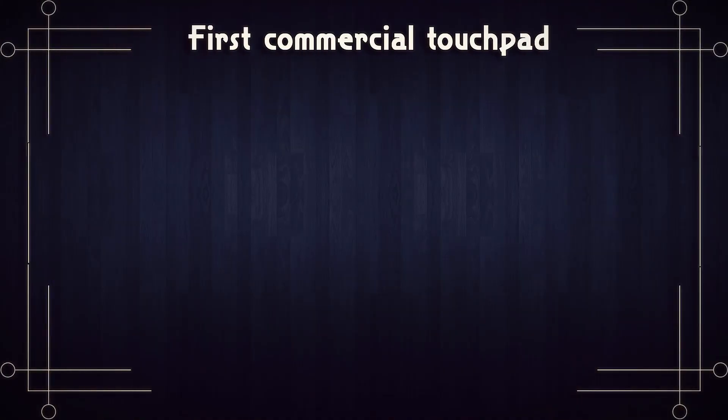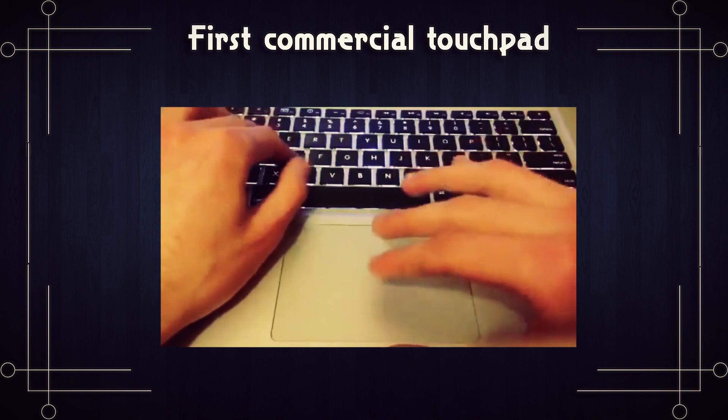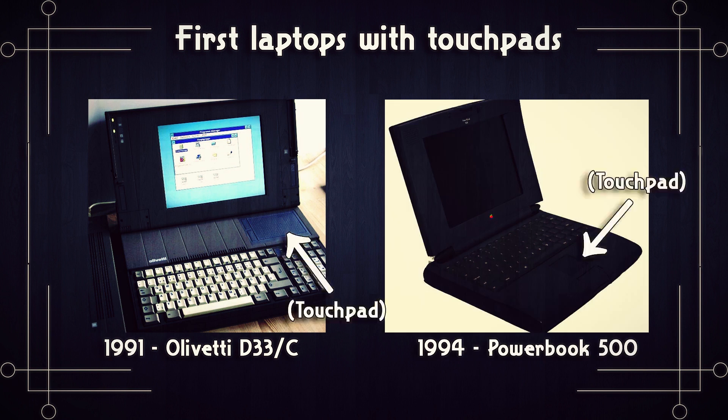Okay, so touch pads. For all you Gen Zers out there, touch pads are what we used before touch screens. Making its first commercial appearance in 1982 alongside computer keyboards, the touch pad allowed you to control your computer just by dragging your fingers across it. Then a decade later when laptops came along, these cool little flat surfaces were the top choice for sleek, minimalistic mouse control. Touch pads are cool. So let's rip this one out and see if we can use it for something else.